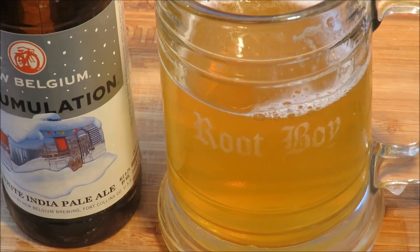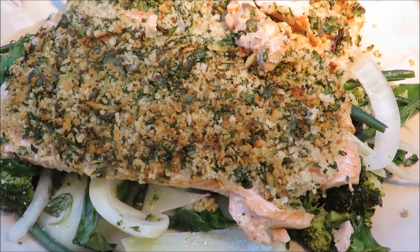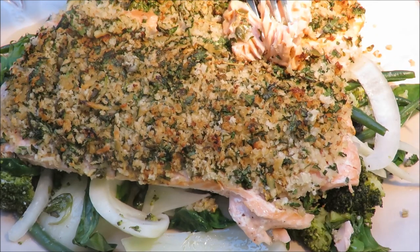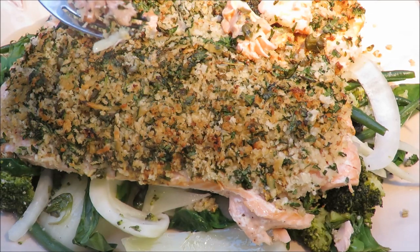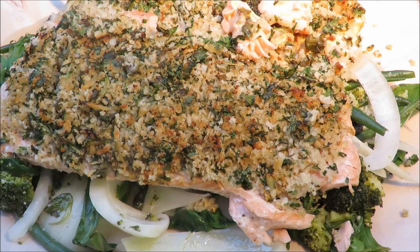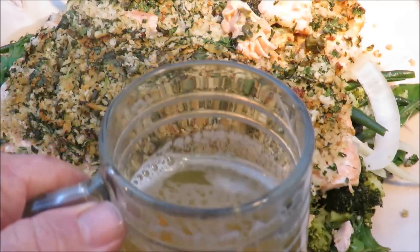Let's plate up this salmon and finish the video. Herb crusted salmon on the grill — you've got to love it. You've got all those veggies, and here's a piece of salmon. That panko bread crumb coating with all that good stuff, plus the smoky flavor from the pecan wood. I'm going to take a taste. You know what, I'm not a big fan of healthy food or fish, but that's excellent!